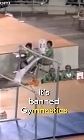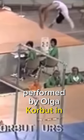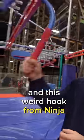This is the Corbett Flip, a band gymnastics move performed by Olga Corbett in 1972. I decided to learn it and create a superhero movie stunt using this band flip and this weird hook from Ninja Warrior Sport.